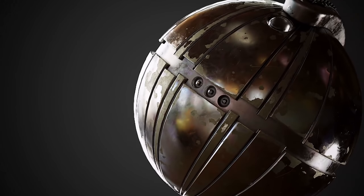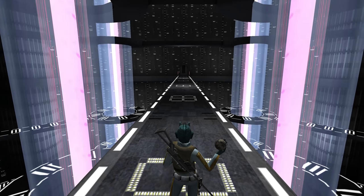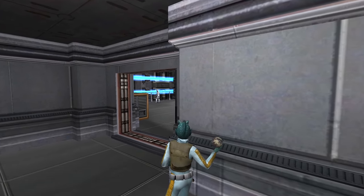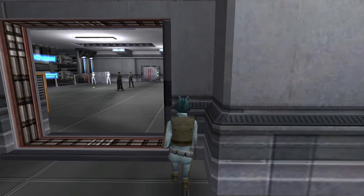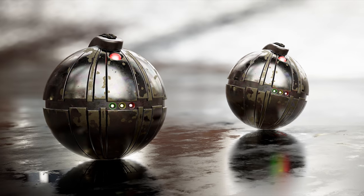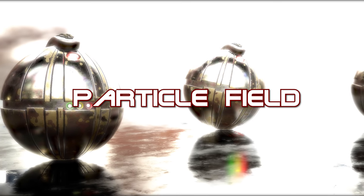A thermal detonator was a fist-sized grenade with a metal casing and a baradium core. Baradium was a highly unstable synthetic element that, when detonated, would create a fusion reaction, rapidly releasing heat so intense that it would disintegrate any material that didn't conduct heat or thermal energy. It was essentially a nuclear reaction, but the unique part about a thermal detonator was that it had a built-in particle field. Once the core was detonated, this particle field would expand in every direction to a predetermined range and then contain the blast in a sphere of destruction.